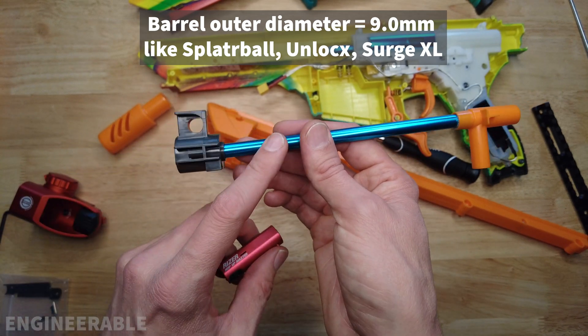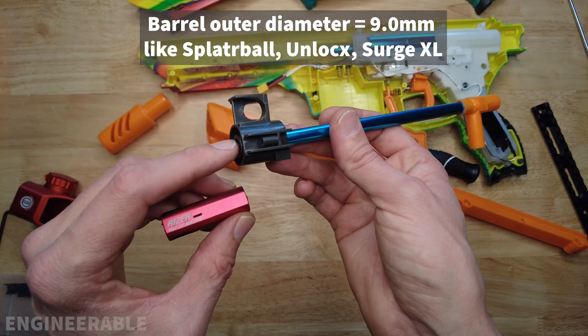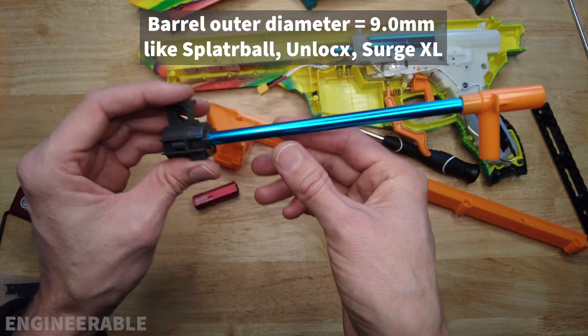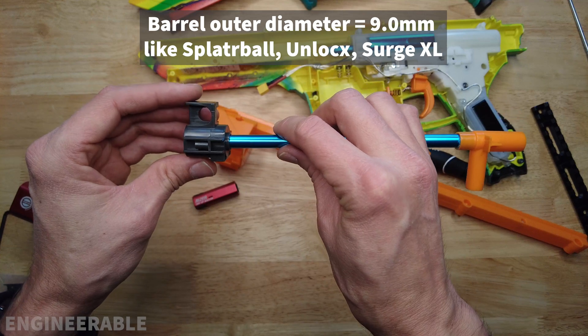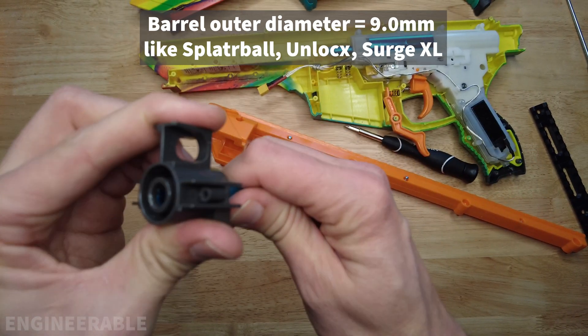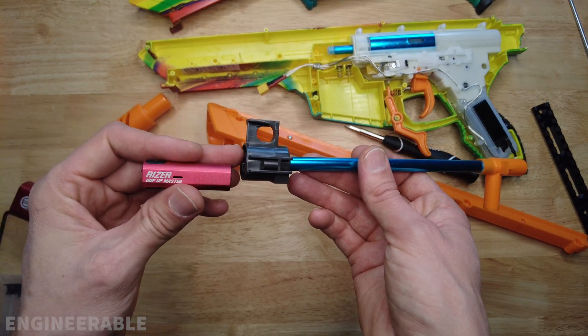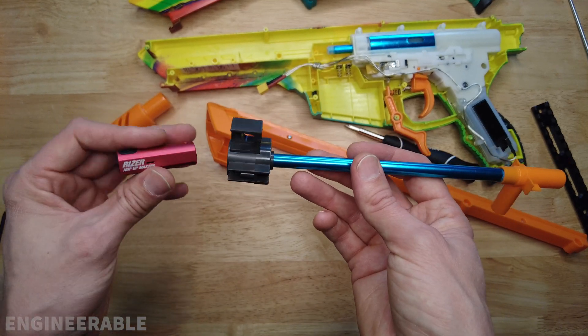The easiest thing could be to find a slightly longer barrel, cut it to length, and have it sticking out just past the flash hider. But that means I also need to be able to remove this plastic piece from the barrel. I'll be showing how to install a hop-up in another video — keep an eye out for that if it hasn't already been posted.